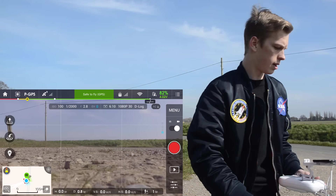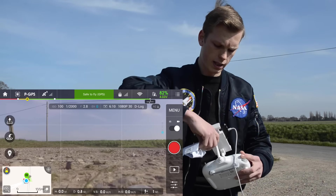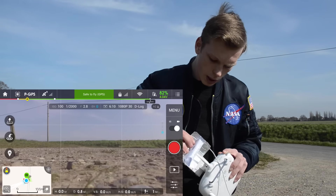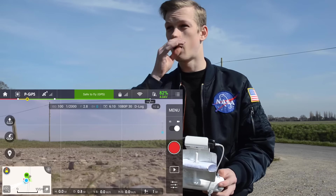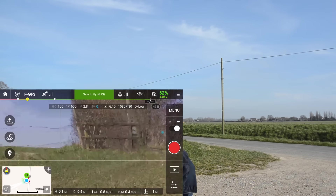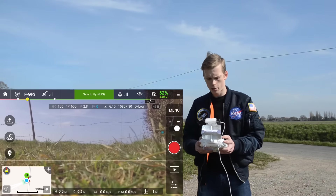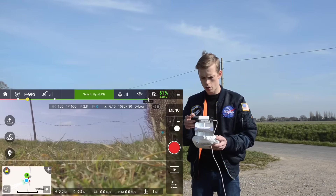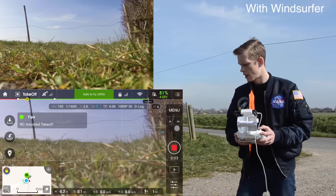I'm now going to fit my DIY homemade windsurfer onto the antenna like so. We're going to do exactly the same flight path heading that direction and see how far we can get this time. Safe to fly, home point has been updated — taking off.